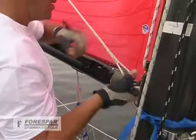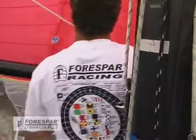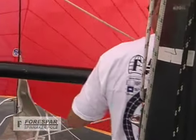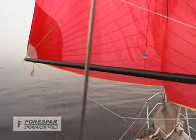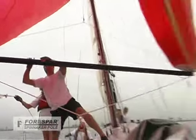Now let's take another look at the end-for-end jibe from the deck of Serena. You'll notice John has lowered the pole to a workable height while executing this maneuver, and we'll need to remember to reset the pole to the original height.